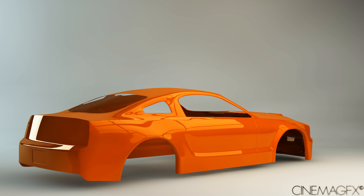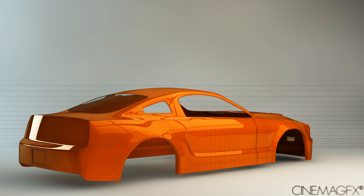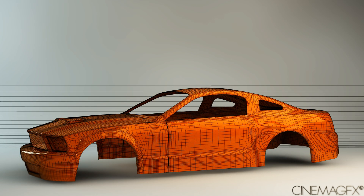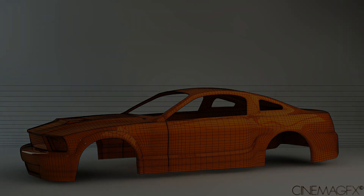I'll go ahead and start making the tutorials. I will give project files and reference pictures, but I'm not going to give away the 3D model itself.